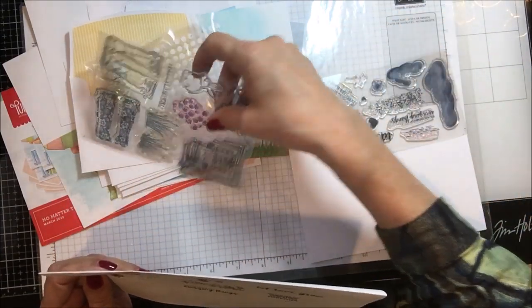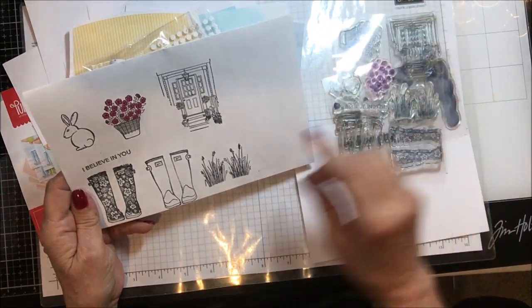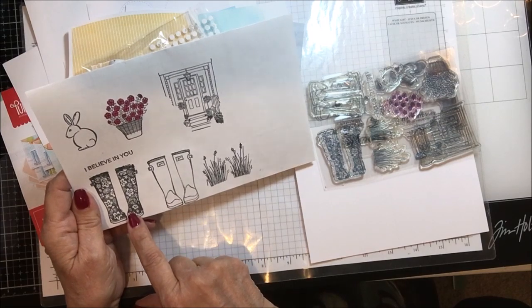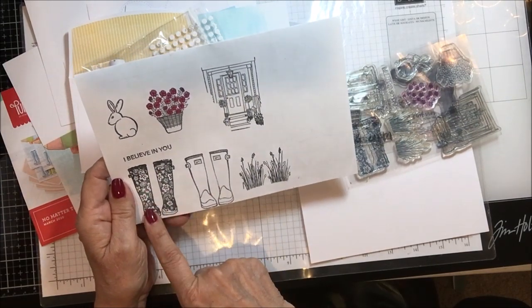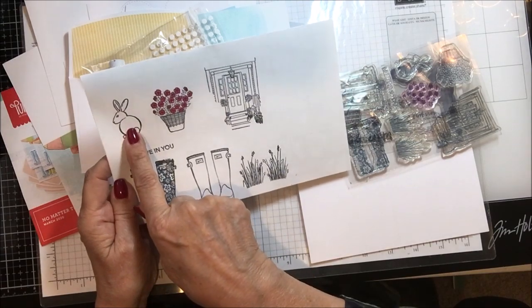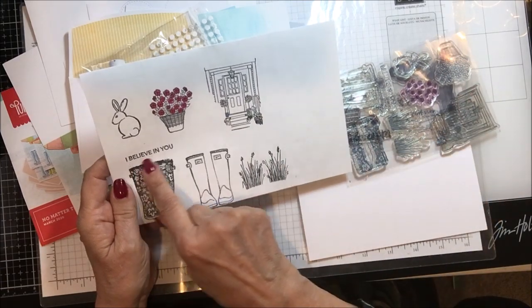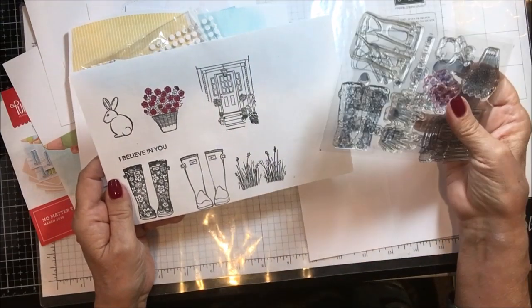The second stamp set — the bonus stamp set — has coordinating images including a pair of boots in a floral pattern, and then I over-stamped the outline over the top so you could do the boots in any color — red, yellow, or any number of colors — and then over-stamp the outline to complete the boots. There's also a cute little rabbit, a basket of flowers, flowers, a front door and stoop image, some grass, and the sentiment 'I believe in you.'